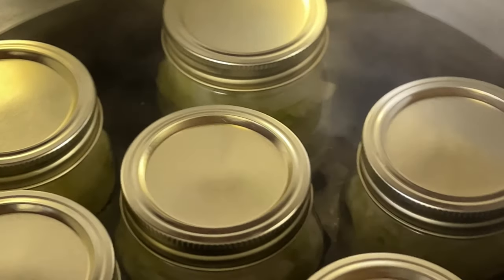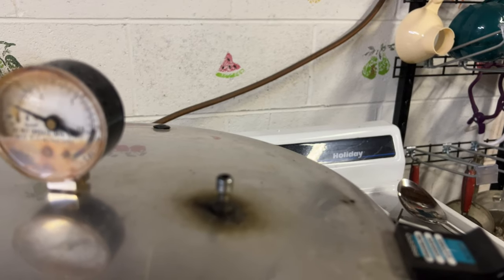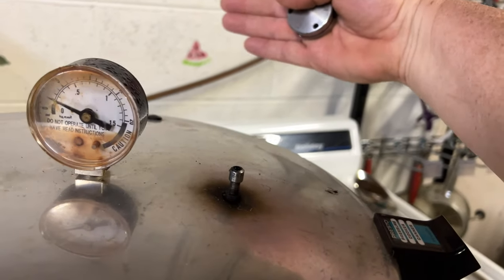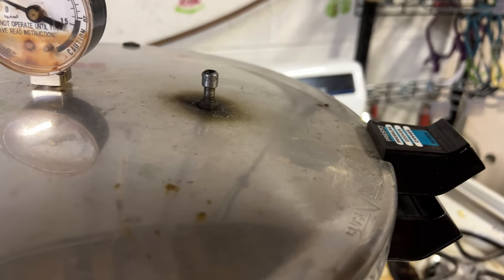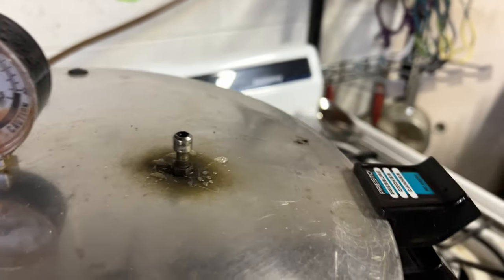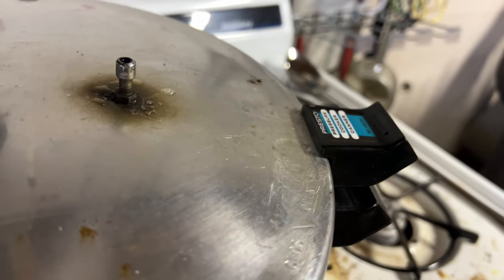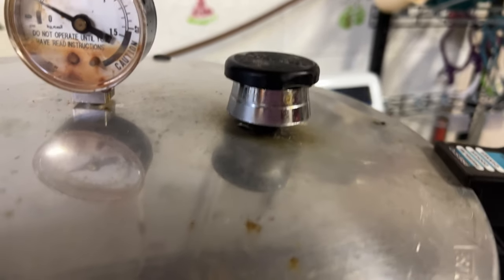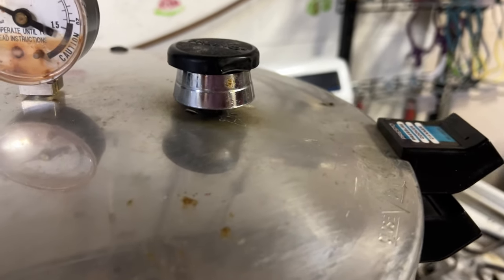All right, they're all in the canner. We're going to put our lids on. I'm just using my press stove today. Got it hooked down. We're going to wait until we get steam for 10 minutes, and when we get to that point I'll bring you back. It's been going for 10 minutes, so we're going to put the weight on at 10 pounds. We're going to let it come up to 10 pounds of pressure and then process for 45 minutes for the pints.